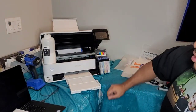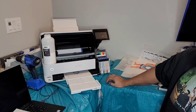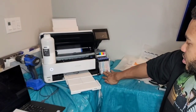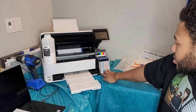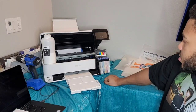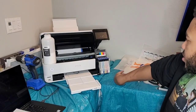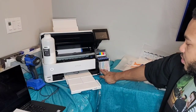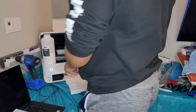All right everybody, today I'm going to be showing you the CIS installation on the ET-8550. I originally had it in there and took it back out because it was doing too much ink into the printer. Right now I'm having an issue with black and cyan feeding, so what we're going to do today is swap out the cyan and the black for the CIS. I'm not going to do all the colors, just those two, because I have replacement tanks coming in.